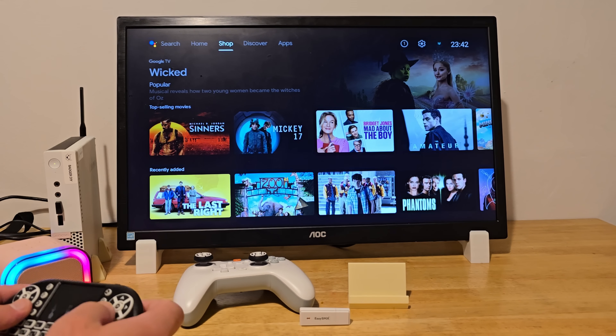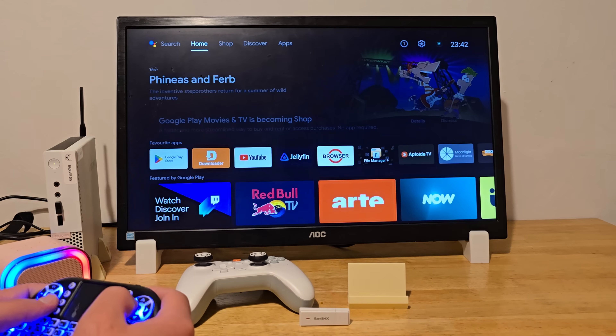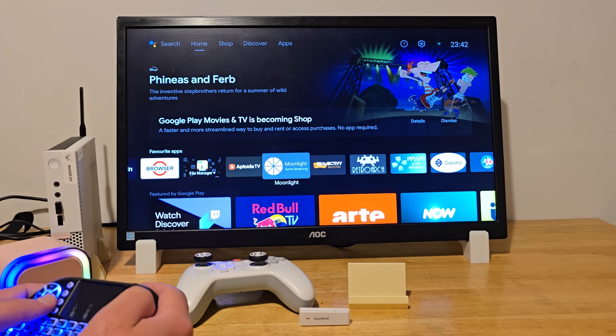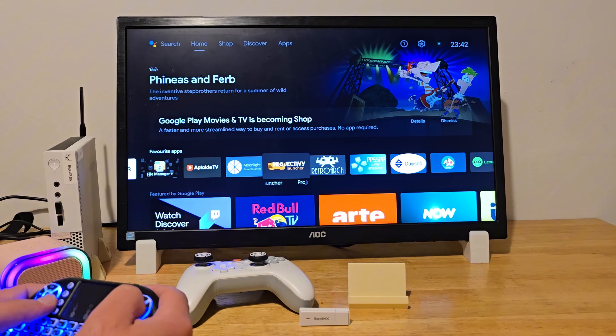I went ahead and changed the default launcher to Project IV — I just prefer the layout. It gives you a lot of options even in the free version, and it's really easy to customize.